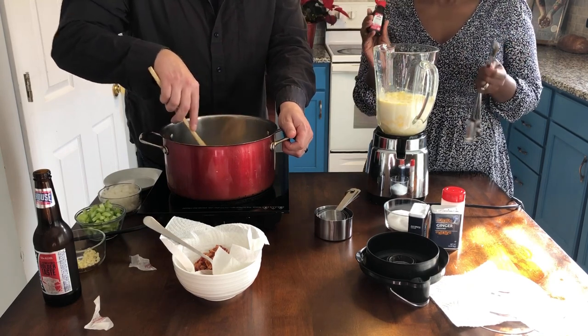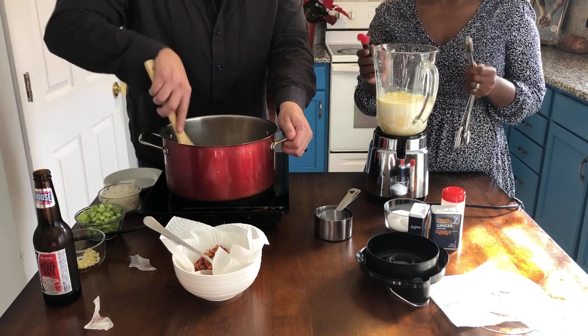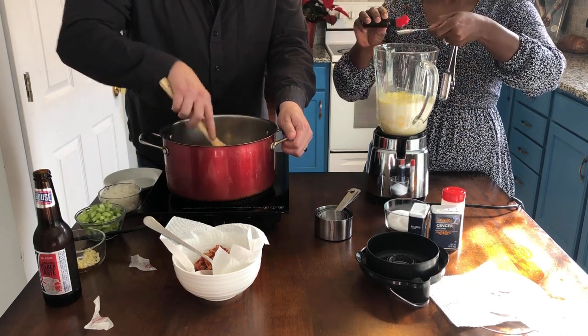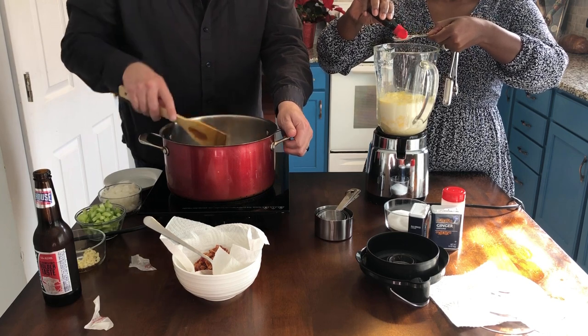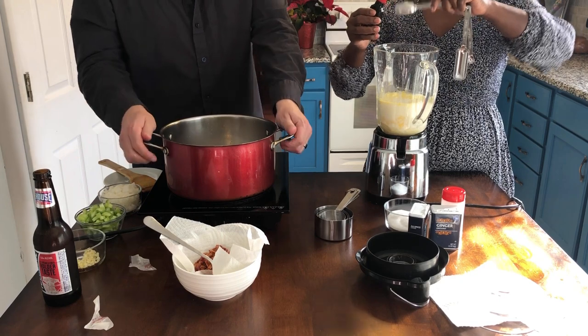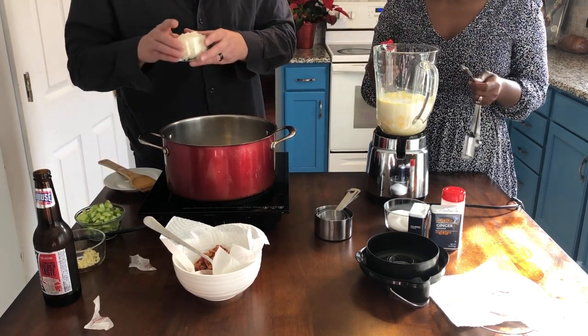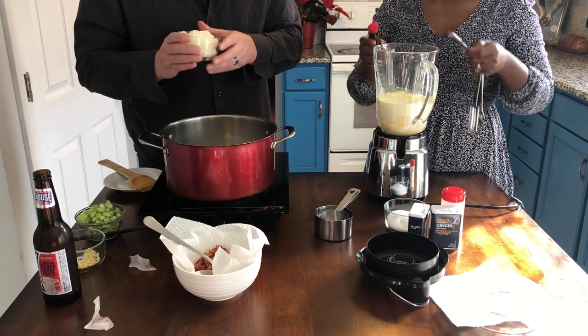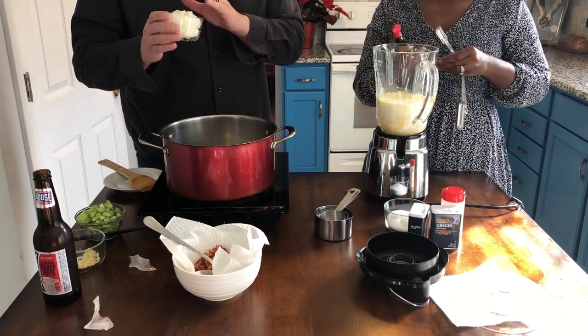Next, you're going to add some rum flavoring — it's about a teaspoon and a half. That's going to be so delicious with all these amazing ingredients. That's one teaspoon... that's two and a half.